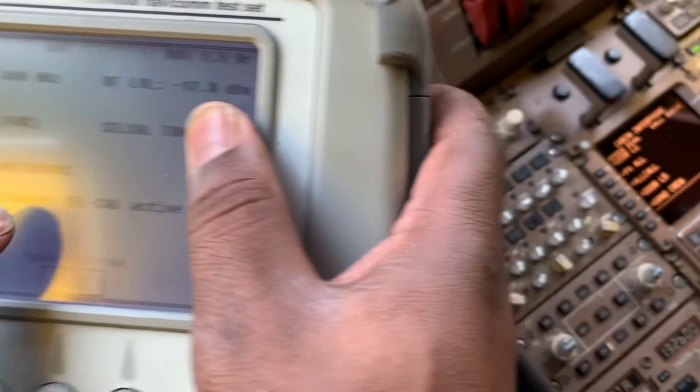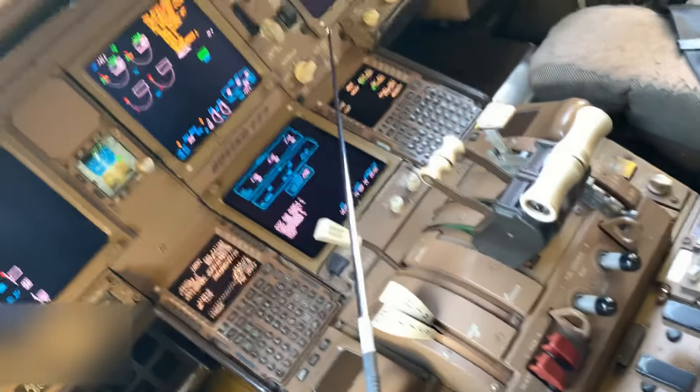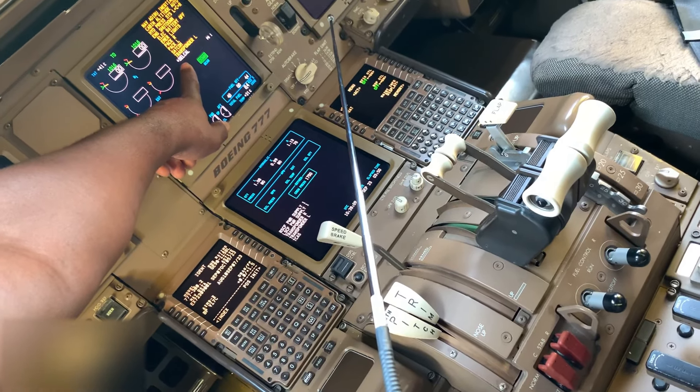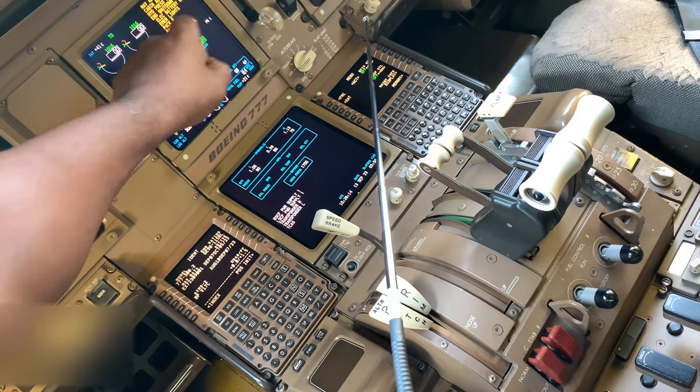Once you are set, then you start. You'll see continuous cycle active, you'll hear the chime over in the headset, and on the tester it will show the cycle. That's how you do the cycle test on a Boeing 777 using the IFR 4000.